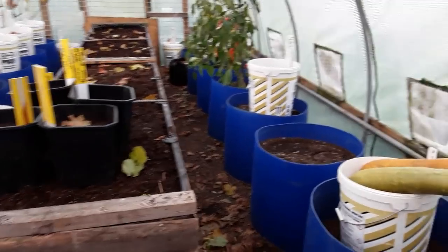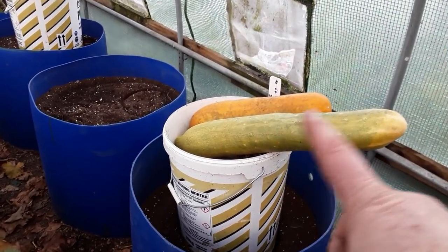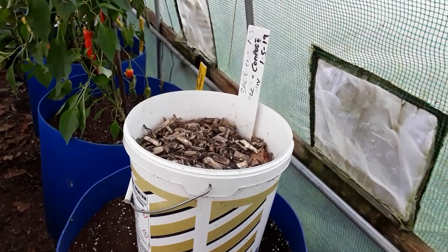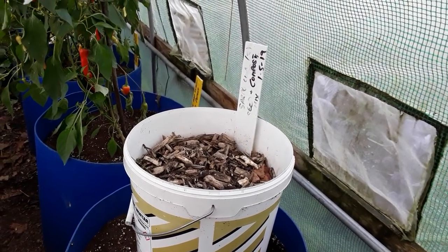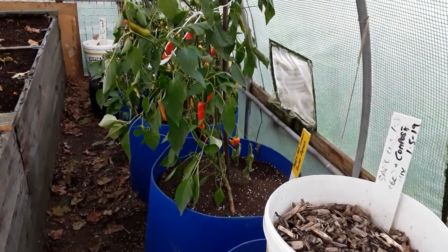Just going into the polytunnel — we've had some real good frost. These are the giant cucumbers and these are mainly the true potato seed. I've got a reveal to do between my compost and some added fertilizer.